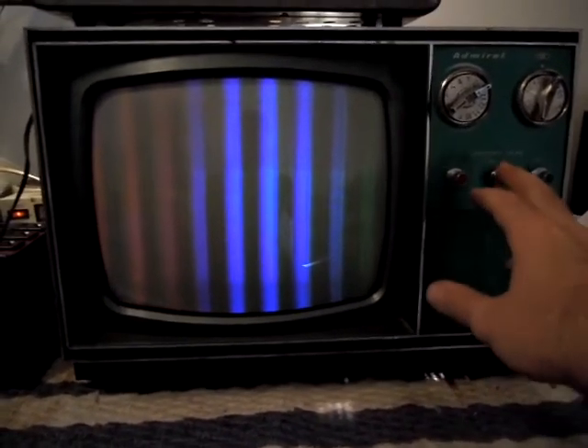I really like these old color portable sets — I kind of have a soft spot for them. So we'll see as time goes on what I can do to get this set working a little better, because it looks like, superficially, it's a good bet for restoration. So stay tuned — more updates as I work with it.